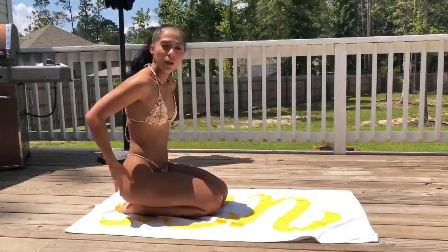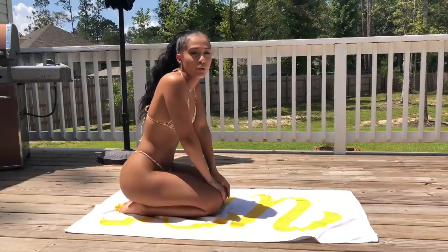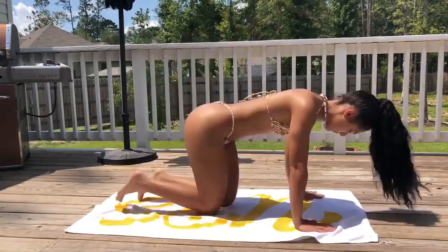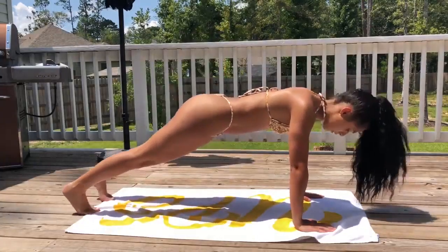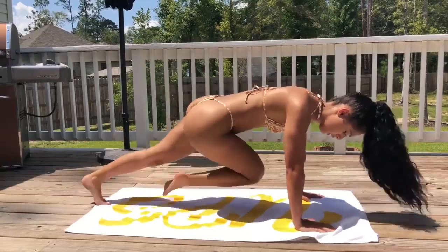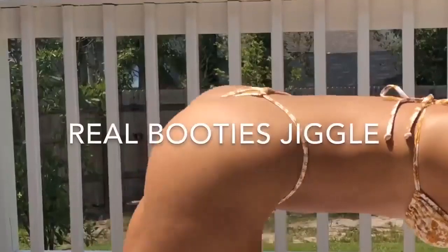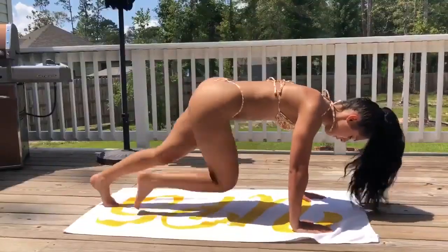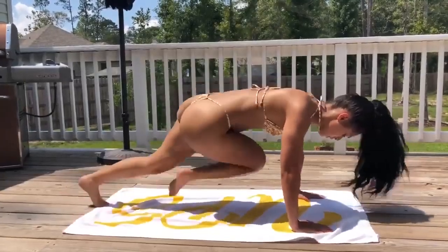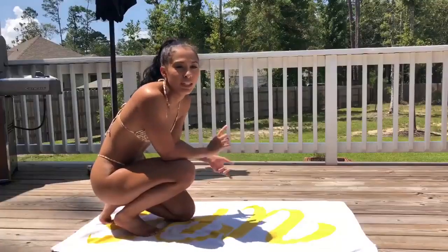After you finish the booty toning and you've done three rounds of that, we're going to go straight into the HIIT workout. The first exercise for the HIIT workout is 40 mountain climbers. These are a love-hate relationship, but it works and it kills you. If you don't know how to do a mountain climber, you're basically taking one knee and pushing it to your elbow, alternating like that, moving quick. So 40 of these, and then you're going to go straight into up-down planks.